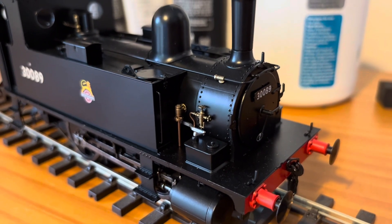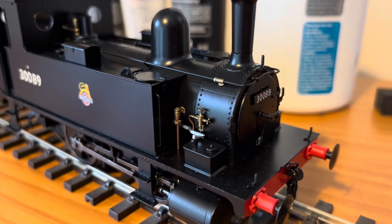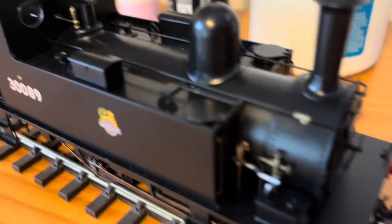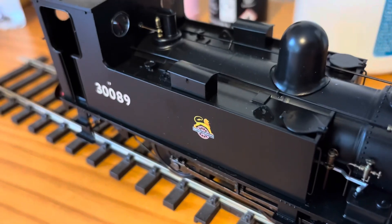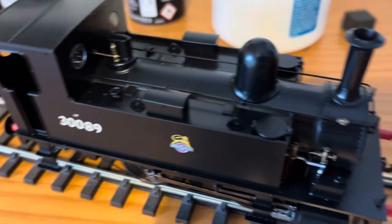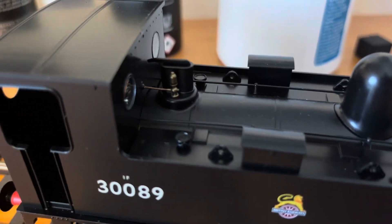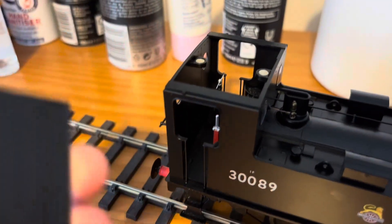Down here we've got the lever for the sandboxes, what appears to be the clack valve, and the other ones to do with the oiling for the cylinders. On top of the loco we've got a toolbox, lifting lugs for a crane — for when you would probably lift these side tanks off in the works when it was going in for repairs. There's also a nice brass whistle, and we can easily take the cab roof off, which is held in by magnets.